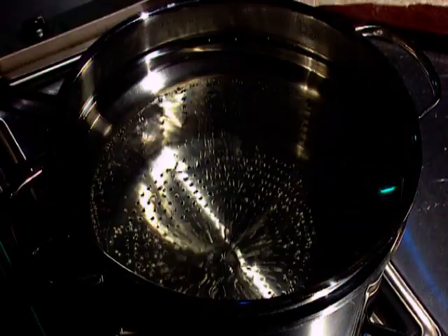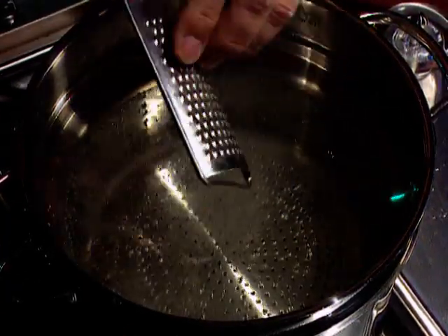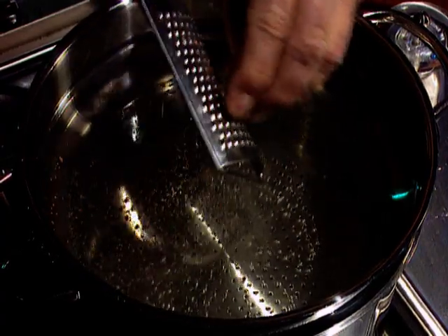Time to cook, and I use lots of boiling water, to which I add a little salt and a little nutmeg to give that pasta just a little extra something.